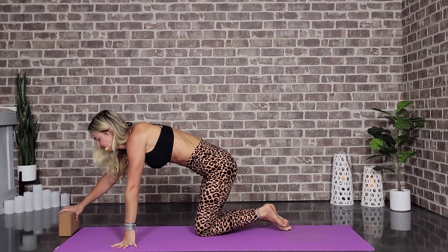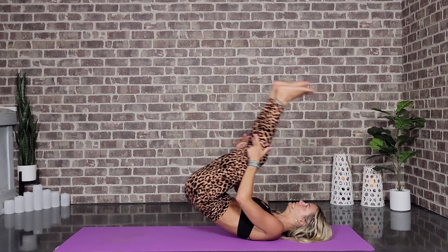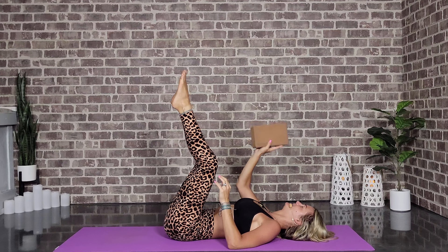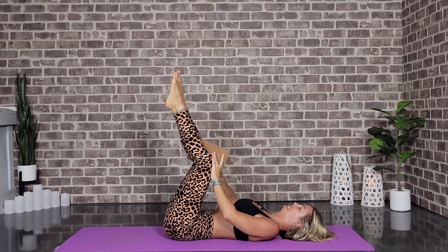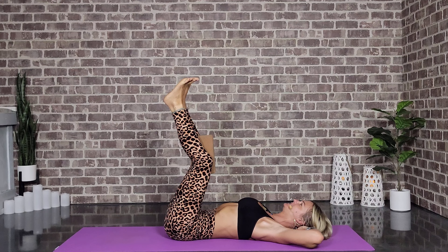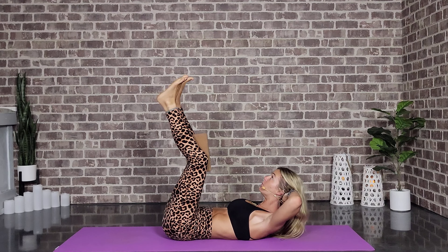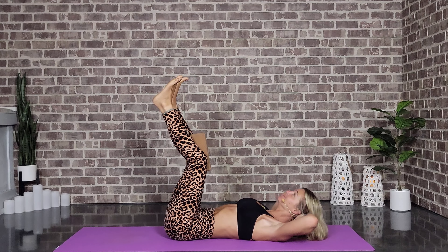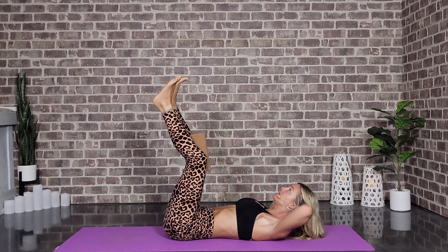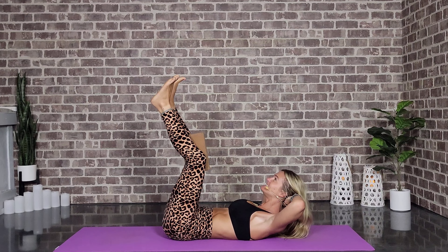I hope you all liked that challenge — I always love to give a challenge! If you want to pause me and play with that funky crow, be my guest. We're going to rock and roll and land on our backs with our legs up. Everyone should have a block — I'm going to put it in between the knees and squeeze. Release the hands behind the head — we're coming in for some crunches. Let's do 20 of them: one, two, three, four, five, six, seven, eight, nine, breathe — ten, eleven, twelve, thirteen, fourteen, fifteen, sixteen, seventeen, eighteen — you got this — nineteen, twenty!